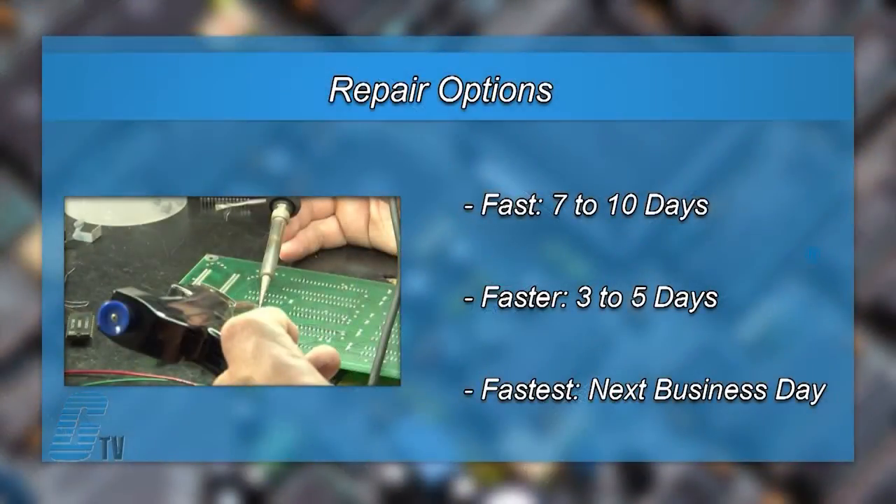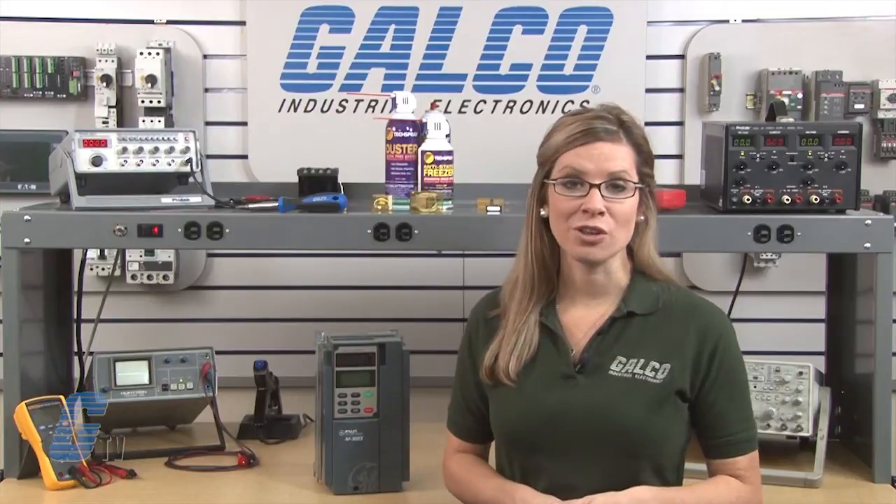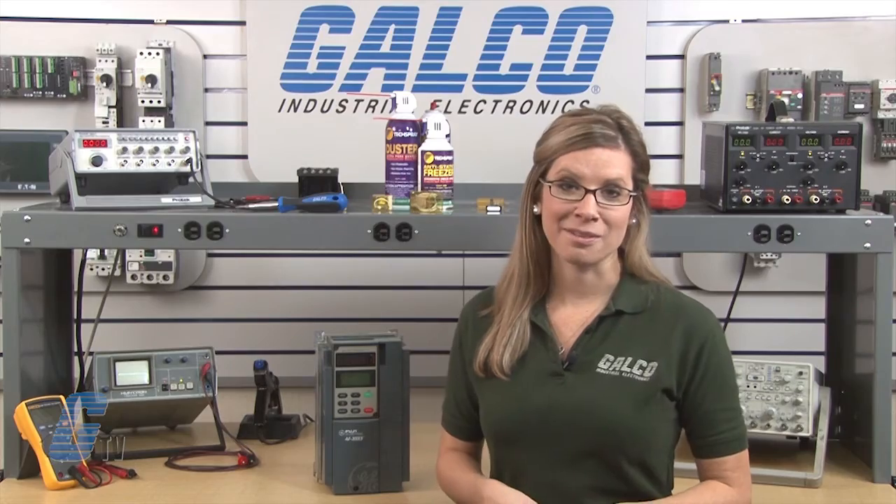We offer three repair turnaround options, which may be as fast as the next business day. Most repairs are pre-priced or may be sent to us for a pre-evaluation. See our entire list of repair capabilities at galco.com.